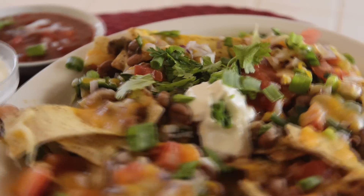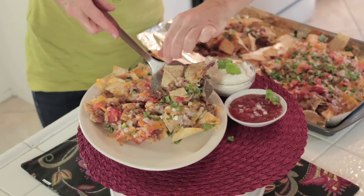Hi, I'm Rebecca Brand and today we're making nachos. These are the cheesiest, most vegetarian, delicious nachos on the planet.